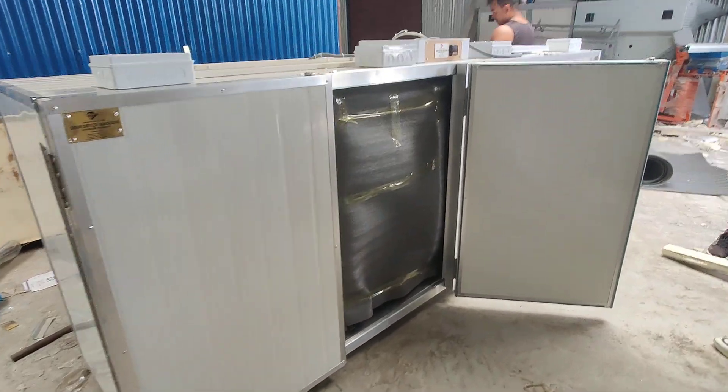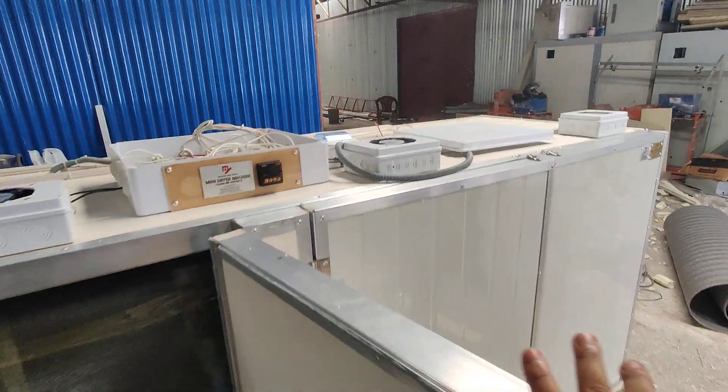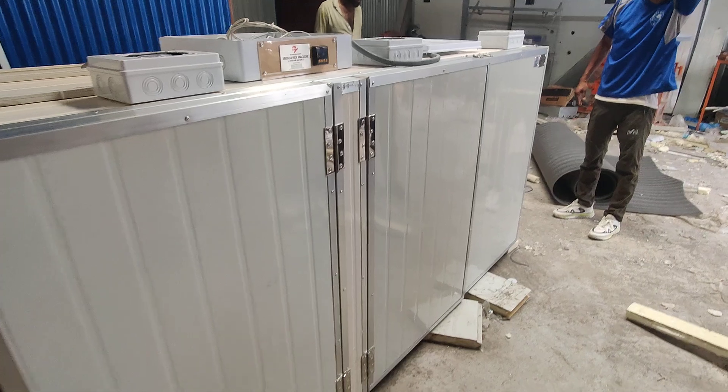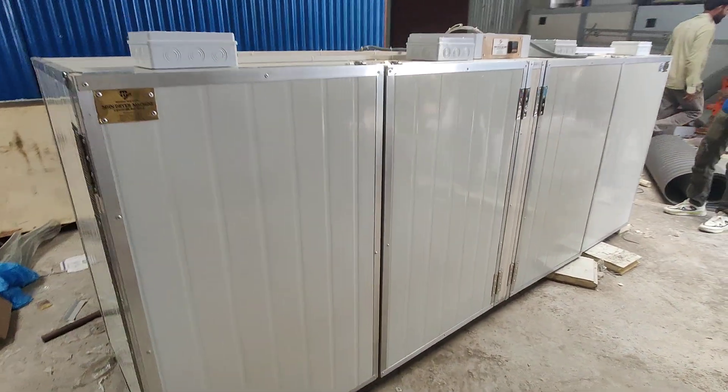This is a wrong one. Here we are, we have this one. This is the one — we are going to go inside this.